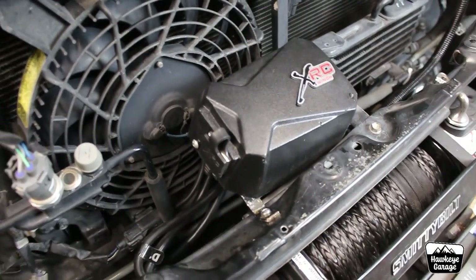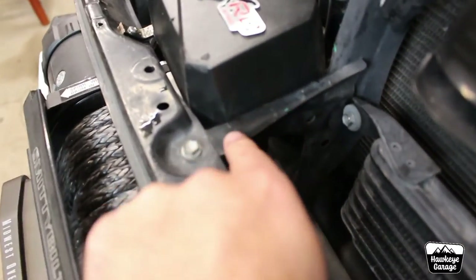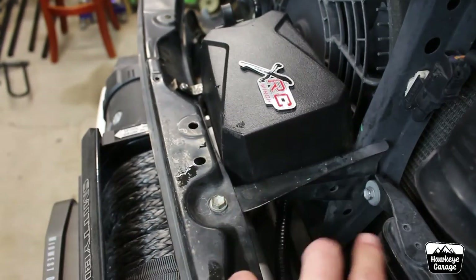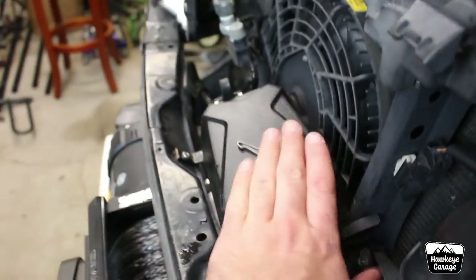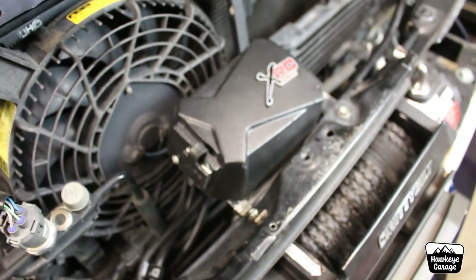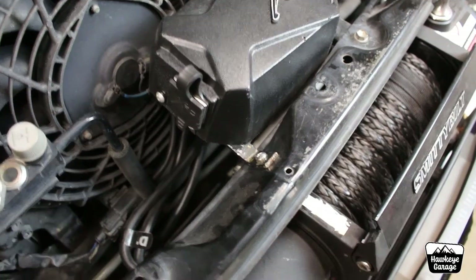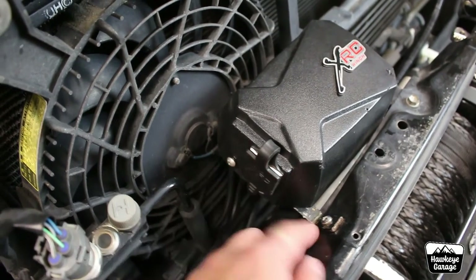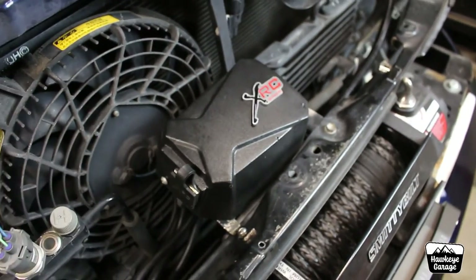This is where I have my control box mounted. Over here there's a factory support, and all I did was take a couple of screws that go into the side of this box, line up the holes on this cross-brace bracket, drilled the holes, put the screws back in, and mounted that there. Then I used one of the brackets that comes from the factory to mount the controller to the winch itself — I just bent it around, cut it a little bit. There are mounting holes in the bottom, so I screwed that there and then put a nut and bolt through right here. It is super secure.